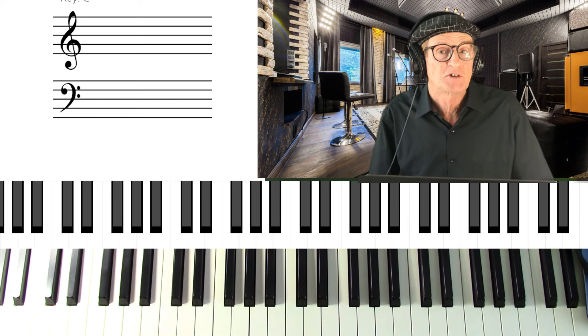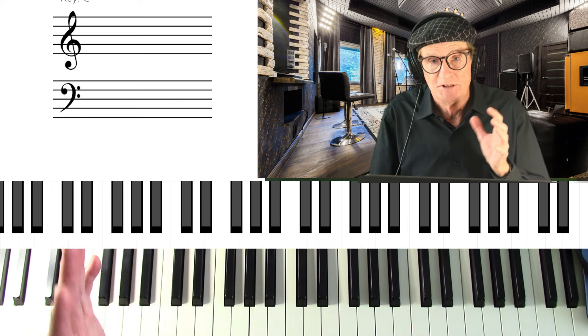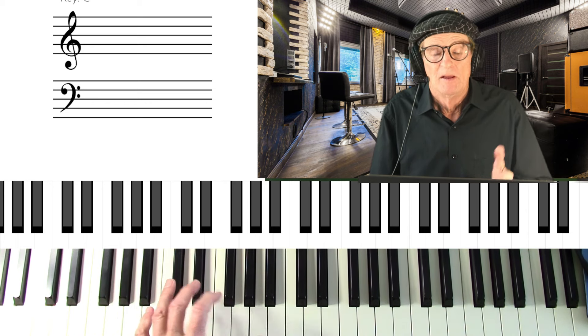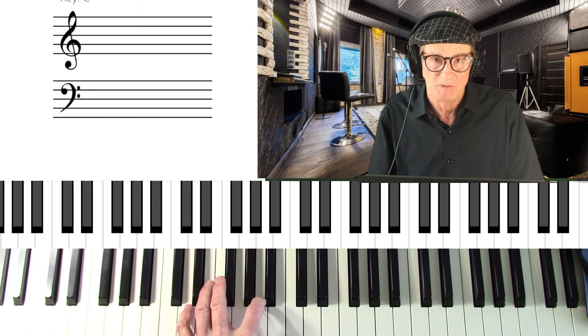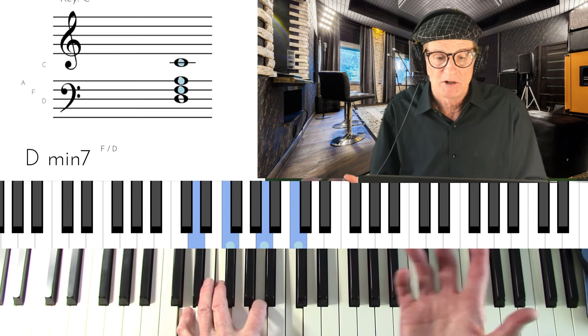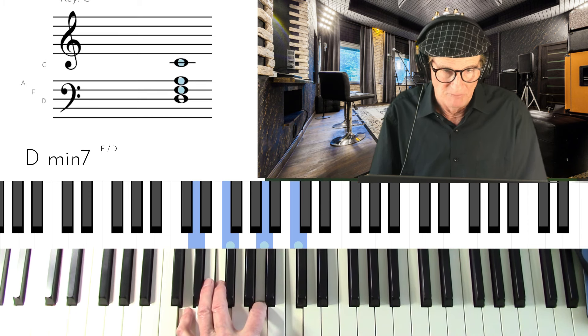We're going to start with the key of C. The 2-5-1 in the key of C is D minor 7, G7, C major 7. I'm going to start with the root position because that's the first one you want to learn — you want to master that before you move to inversions. So D minor 7 in root position. It has the root, third, fifth, and flat 7 or minor 7.